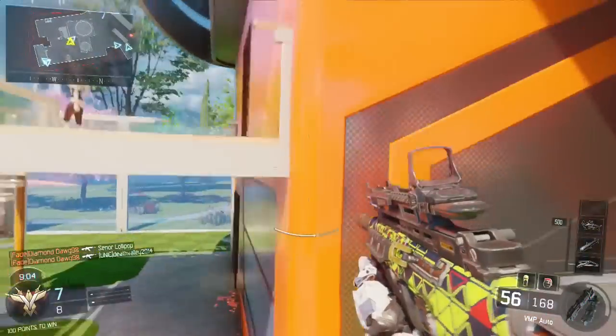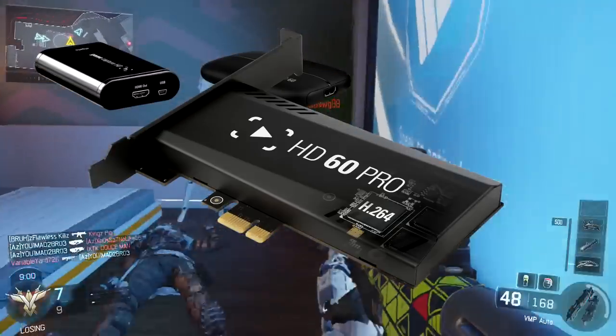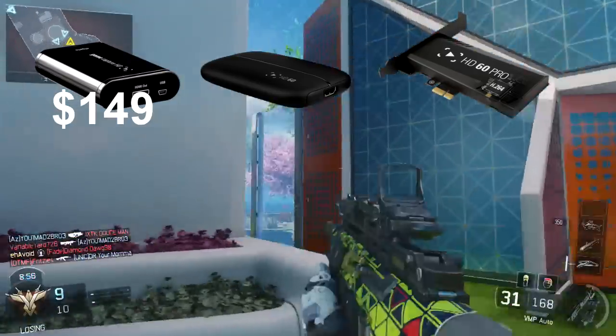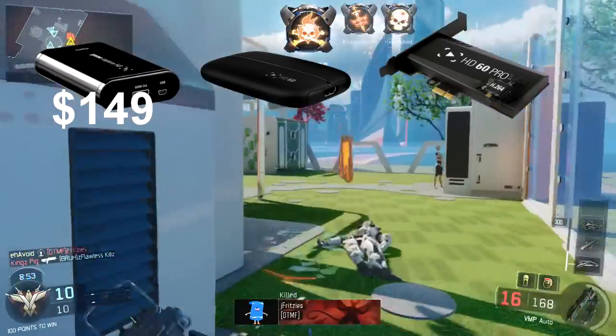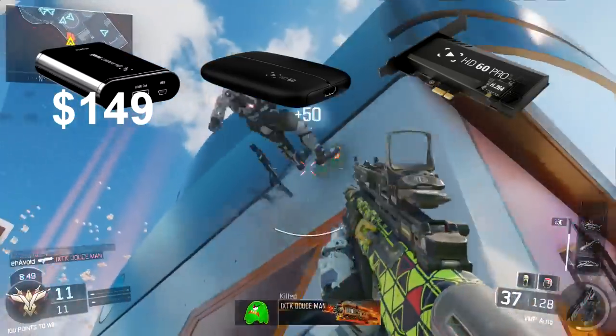Starting off with capture cards. There are three options. The Elgato HD starts at $149, records at 1080p and 30fps. This is what I use and it's really good if you're just starting off on YouTube — I definitely recommend this one.